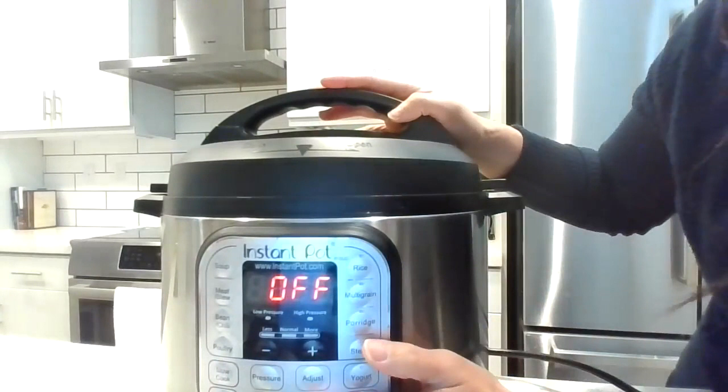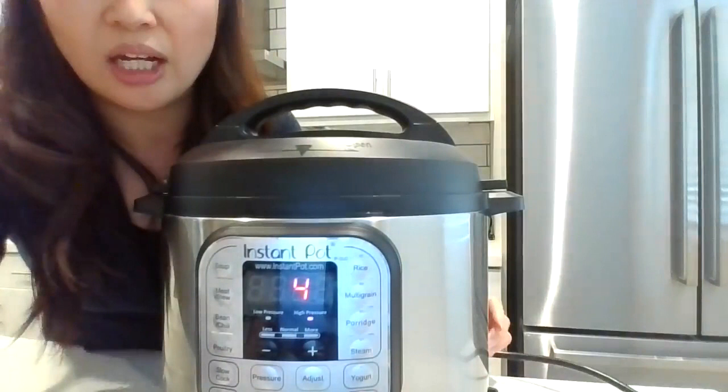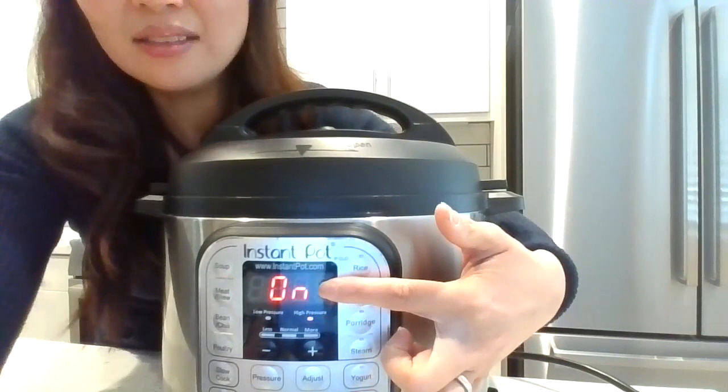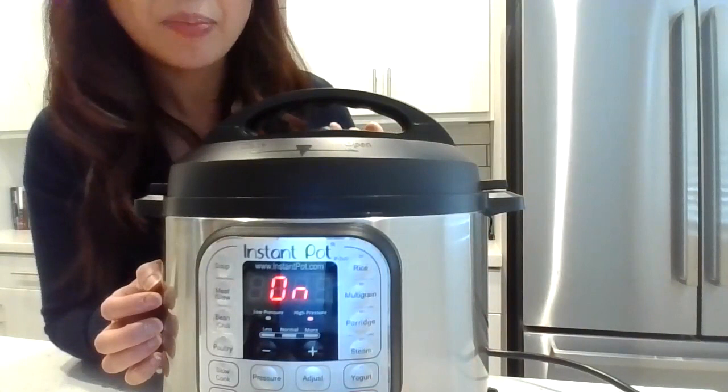After putting in the oats and liquid, press the manual button and set it to cook for four minutes. When it is coming to pressure, it's going to say 'on' — that takes about five to ten minutes. Once it's fully pressurized and that pin pops up, that's when the four-minute countdown is going to start: four, three, two, one.